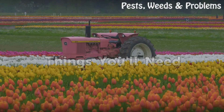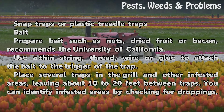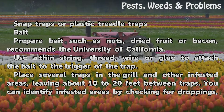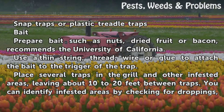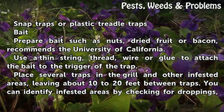Things you will need: snap traps or plastic treadle traps, and bait. Prepare bait such as nuts, dry fruit, or bacon, as recommended by the University of California. Use a thin string, thread, wire, or glue to attach the bait to the trigger of the trap.